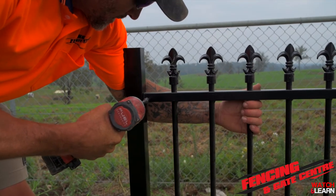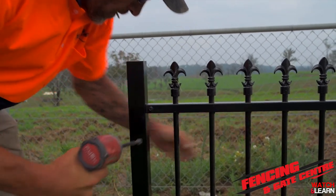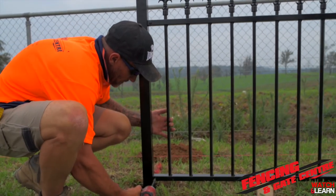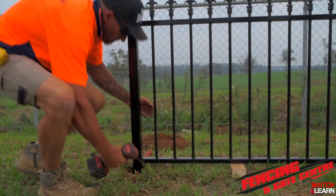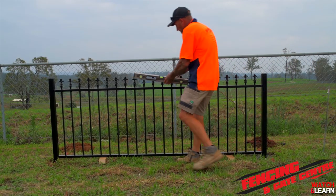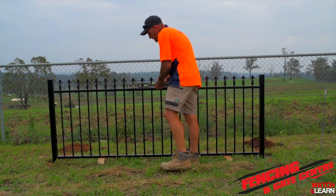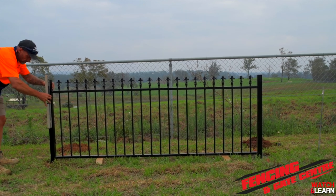A couple of handy tips: when you finish concreting, make sure you clean up your post to ensure there's no excess concrete that will ruin the appearance of your fence, and make sure you clean off any schwarf that you may get from your screws. Once your panel's all fixed off, grab your level, make sure it's level along the top, and check your posts again. Once it's all plumb and level you can move on to the next set of panels.